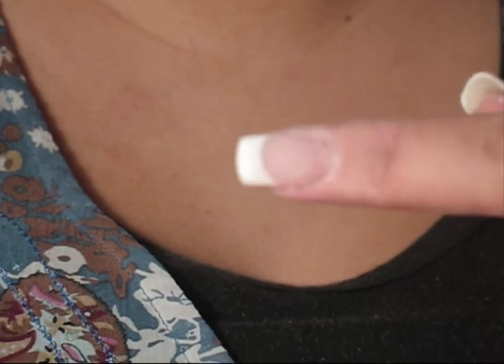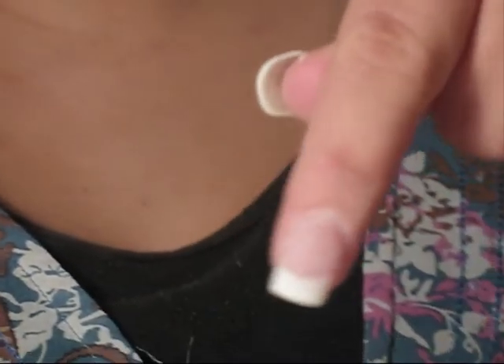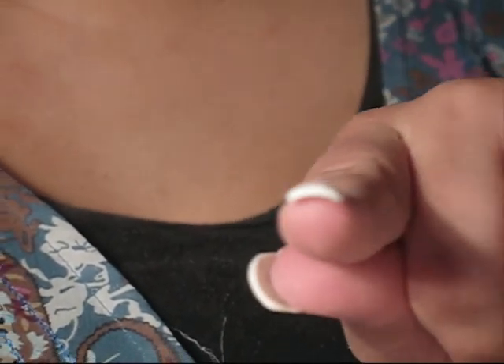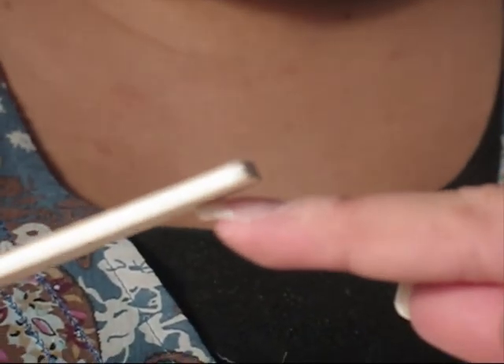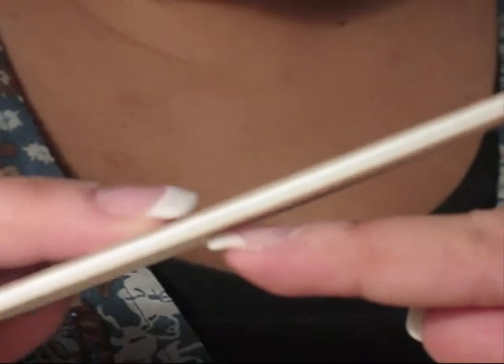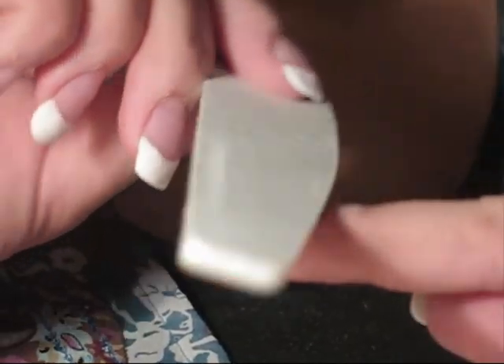So this is a close-up of after I've finished filing. As you can see, my sides are nice and straight and parallel. It's not too thick on the ends, but it just slightly tapers off the end — that's my 45-degree angle. And then that's showing how I taper it out and smooth it around the cuticle area.